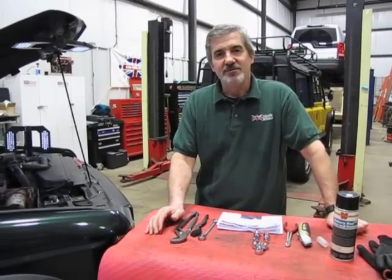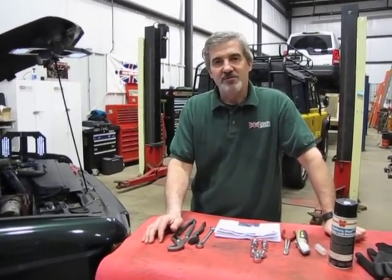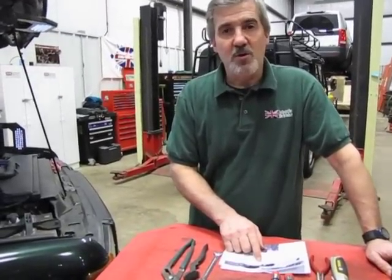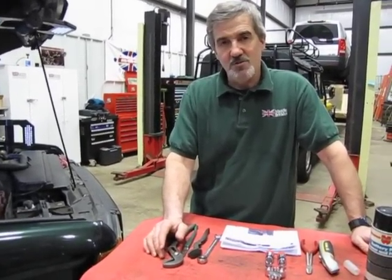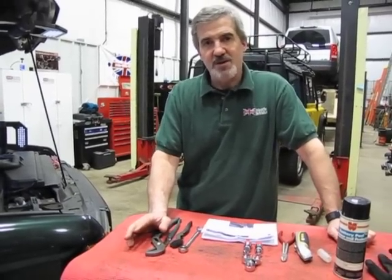Hi, I'm Doug, your tech support representative here at Atlantic British. I want to show you a little innovative part that we've just introduced. It is going to be labeled a YSB108490K. It is a repair kit for the battery cables on the DS2 where you have the two heavy cables going into one connector at the positive side of the battery.